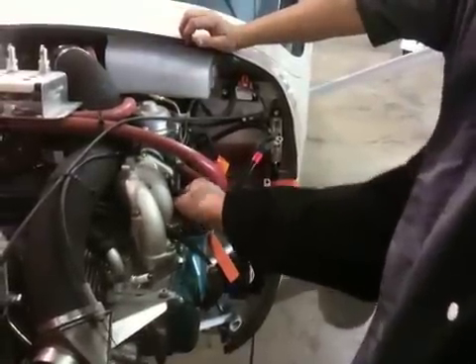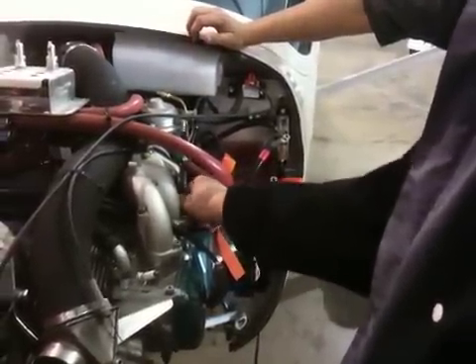This particular torque wrench won't let you under-torque it. Once it hits a torque, you can torque it more — you can over-torque it — but you can't under-torque it.